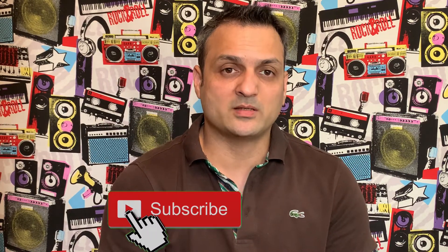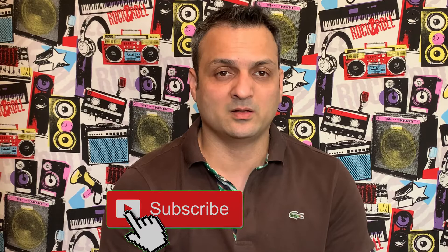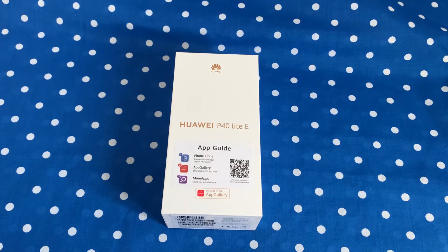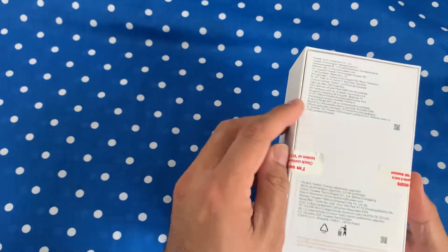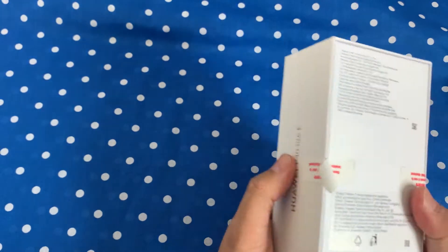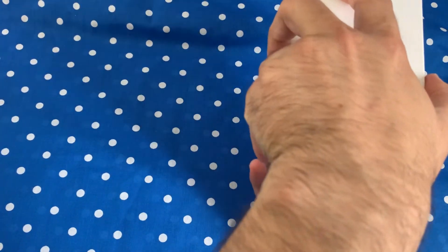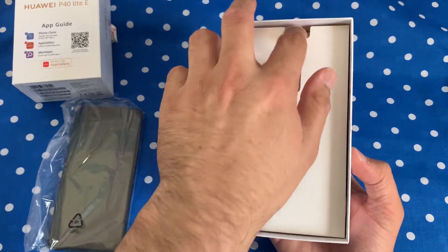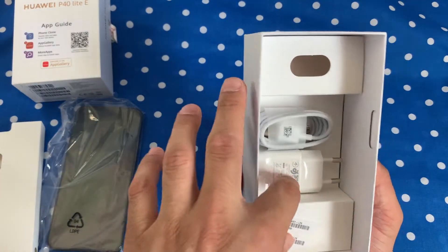There are certain limitations with the App Gallery. Let's jump into the unboxing and open this box to see what this phone has to offer. I can peel off the sticker at the back — let's put the phone to the side and see what's inside first.